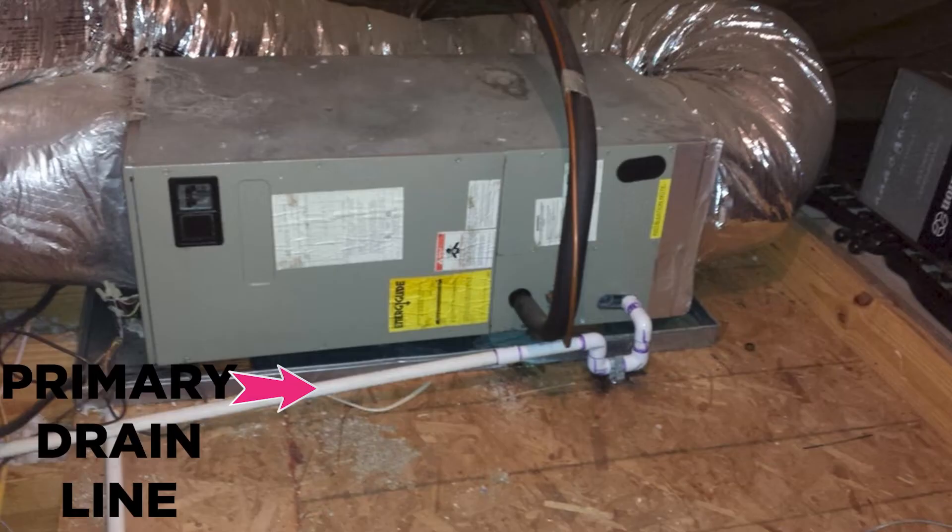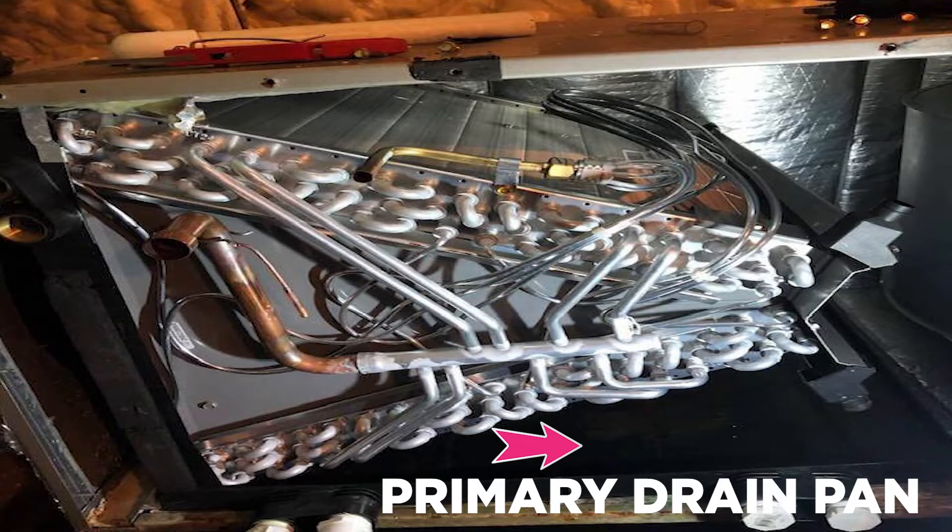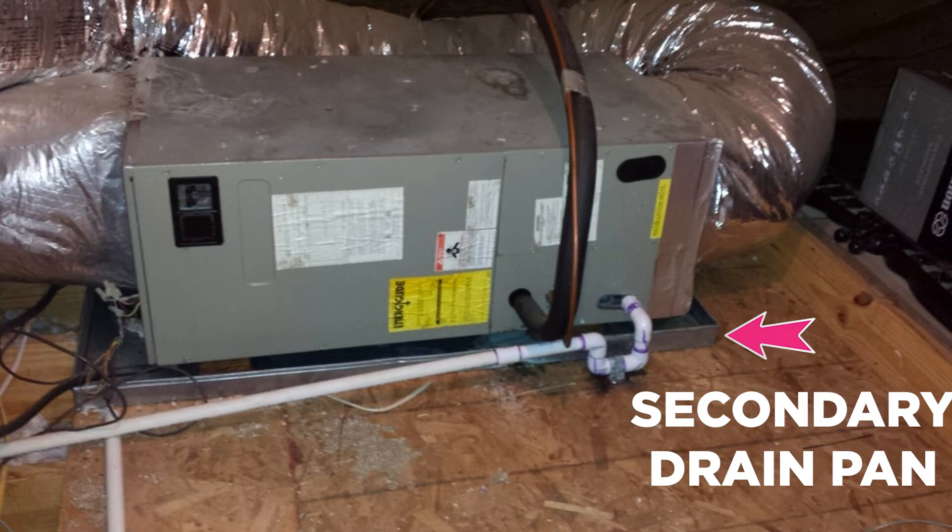If that primary drain line gets blocked up — and this is one of our most common calls — the primary drain line starts to get blocked up with a bunch of earth algae and snot in there. And the water, instead of leaving the house, now starts to build up in the primary drain pan. Some people even have a secondary drain pan in their attic, and that water starts to overflow into the secondary drain pan. Eventually it overflows onto your ceiling, and now you're talking about thousands of dollars to fix that.